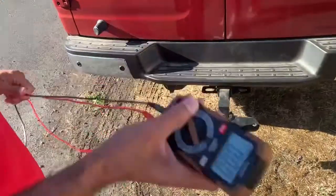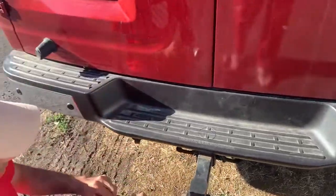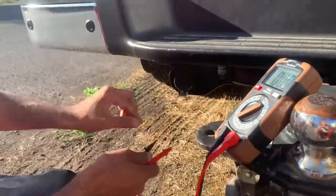The first thing you should do is check that when you press the brakes or activate the turn signals, the socket is actually working. Plug it in and then use a voltage meter — that's what you're going to need to test what's happening here.